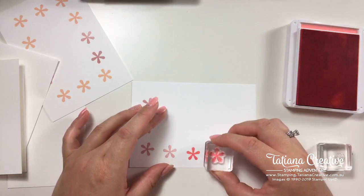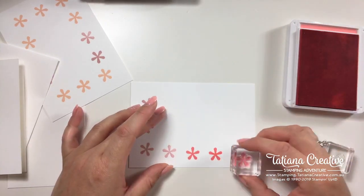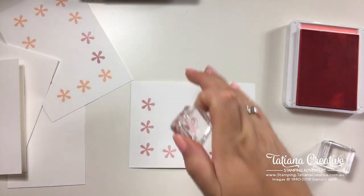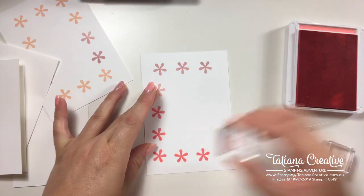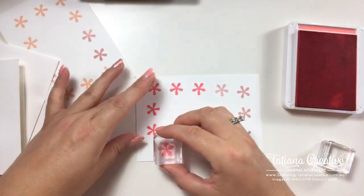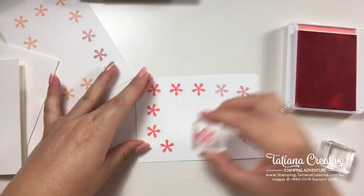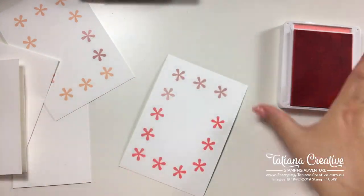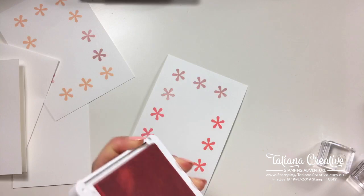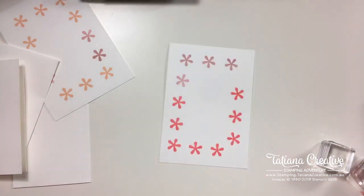Now we're moving on to Flirty Flamingo — one, two, three, four, five, six, seven, eight. You can always do more if you need. And now for the fun bit — the punch!